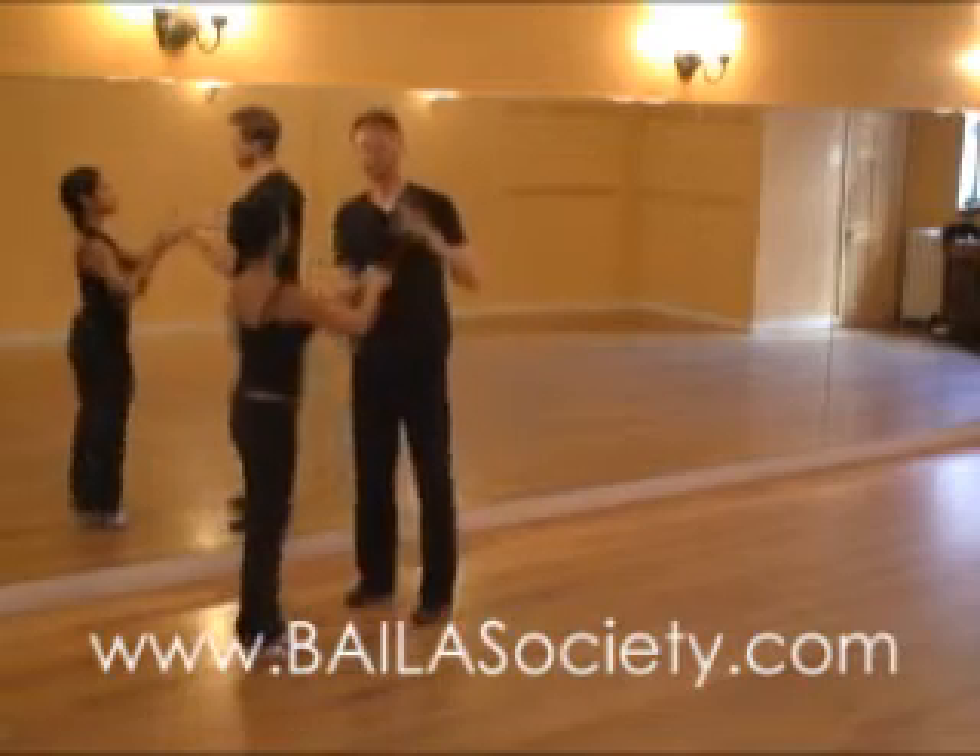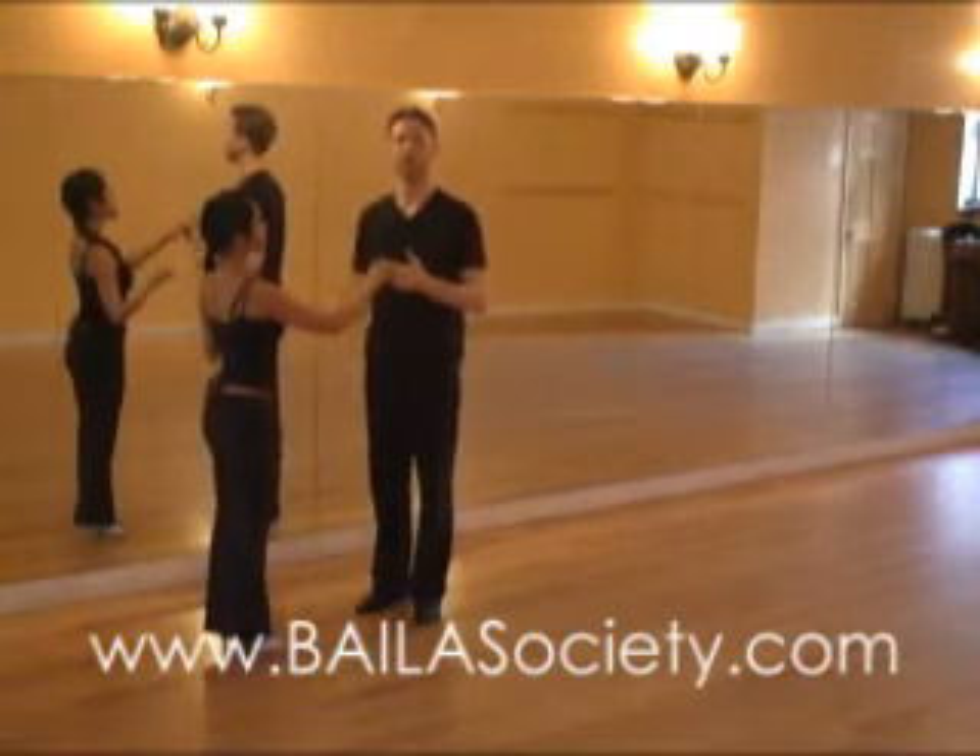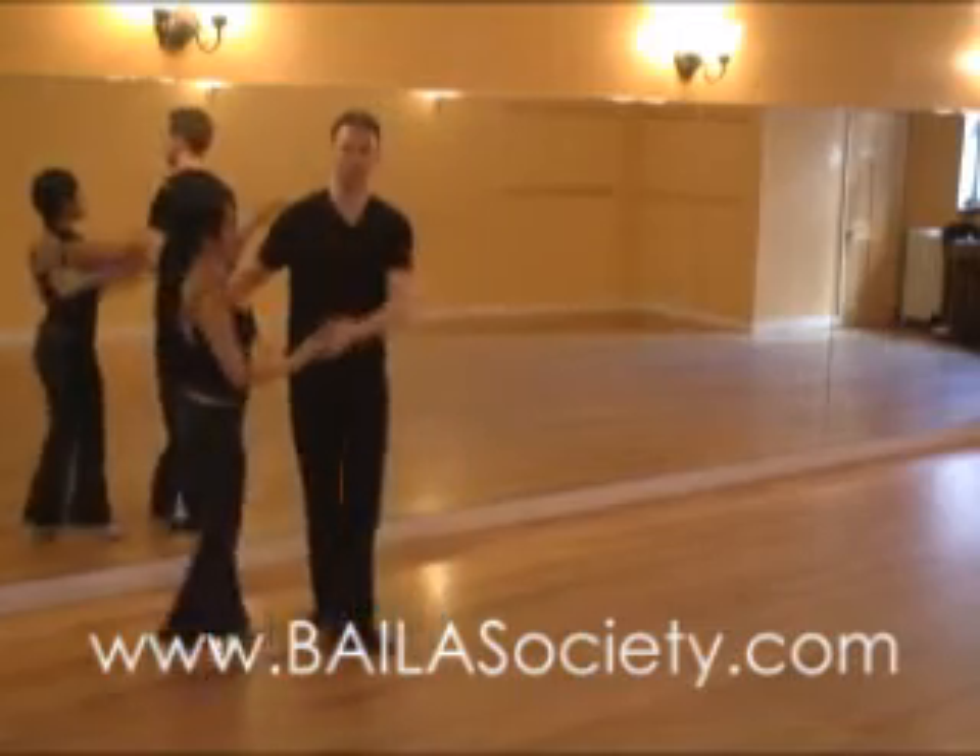Now let's practice the whole thing. Focus on the hand angle change and the preparation on one, execution on three. First the cross-body lead.